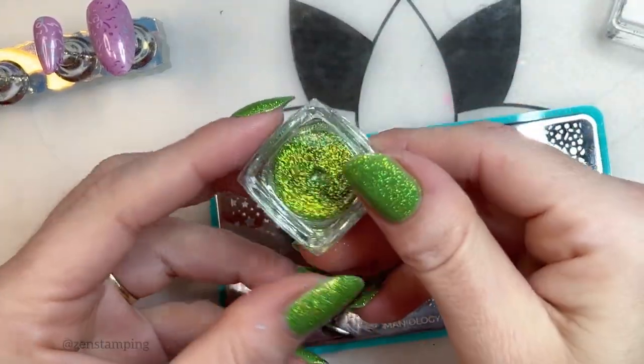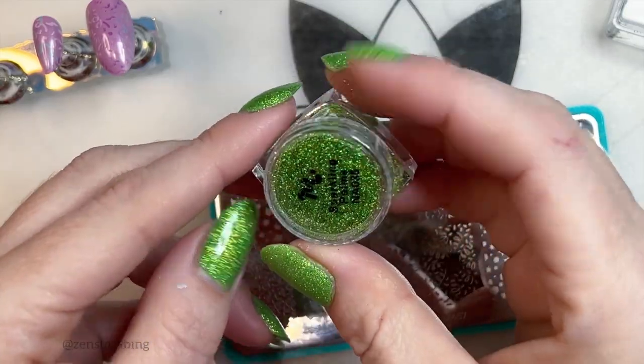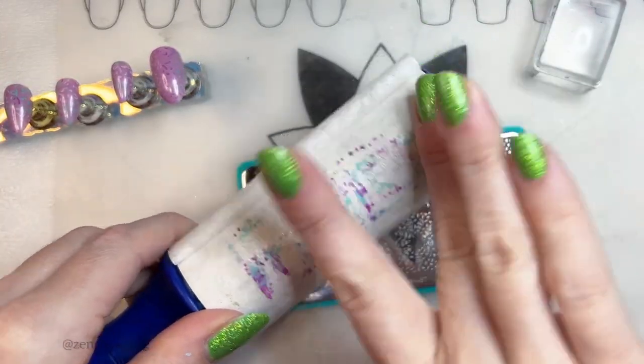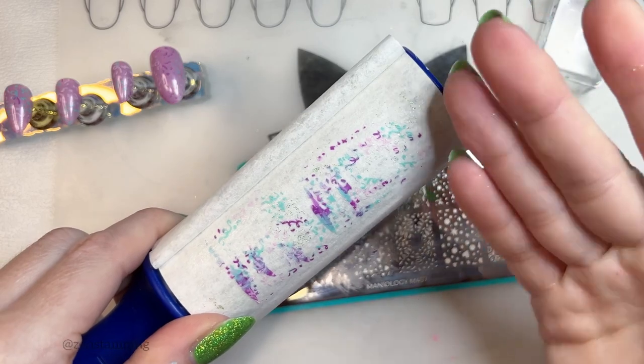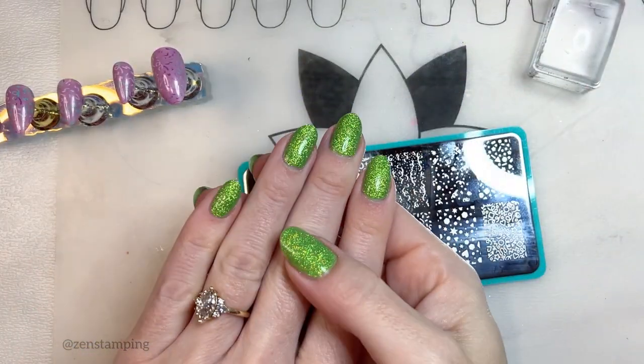Maniology sold this for $2 — I think it came from one of the old MXMs, I'm not really sure. That was a mistake, I think. You should have seen this yesterday — it was just covered in glitter.